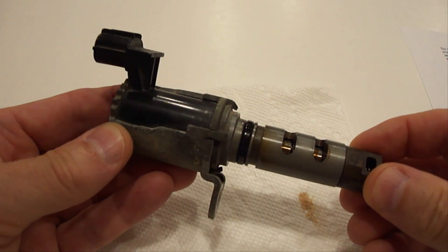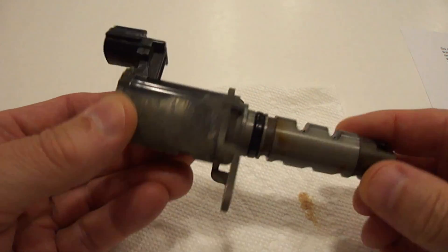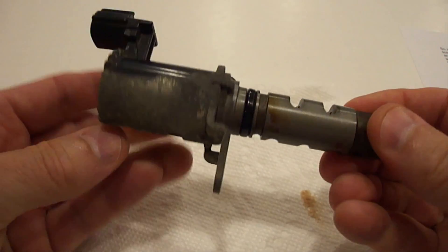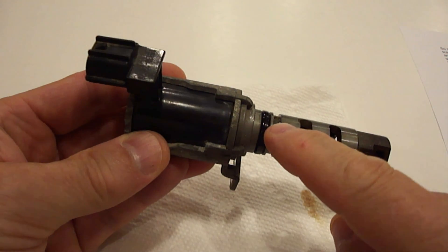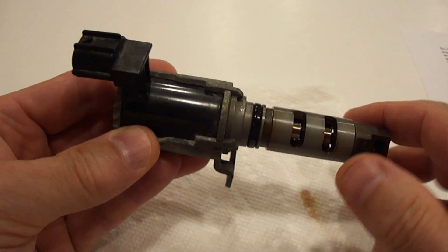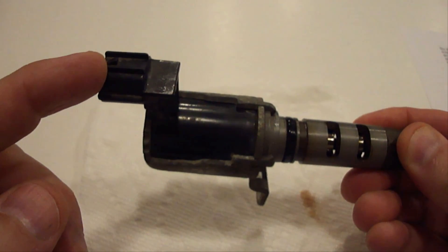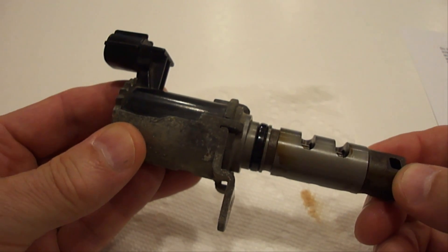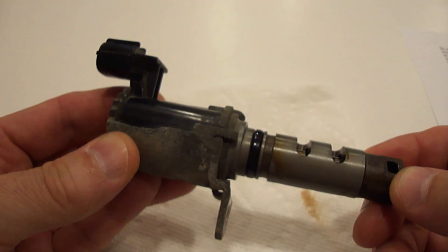This is what a variable valve timing, variable camshaft timing, oil control valve solenoid looks like. The oil actually enters in here and then the oil is released from here as needed. It also has an o-ring to keep it sealed in the block so no oil leaks out, and it's also got an electrical connection on it which the electrical harness attaches to. This part will usually be located somewhere in the upper portion of the engine. I'm going to refer to this as an oil control valve during the rest of this video.